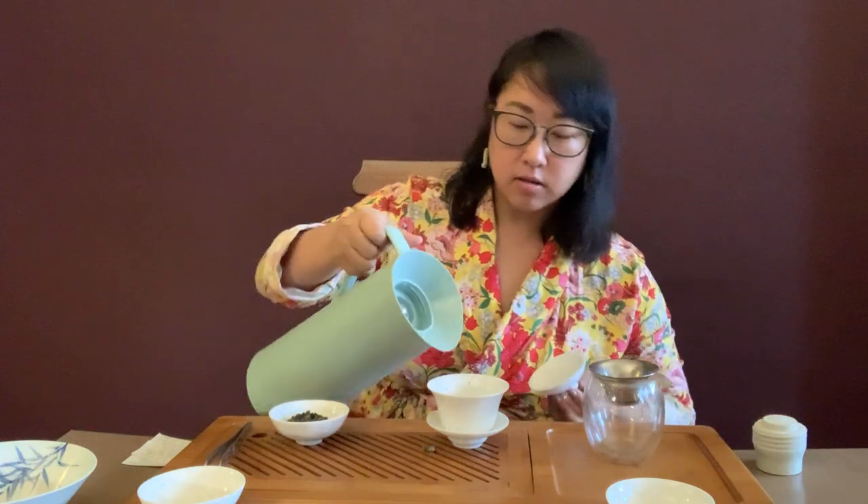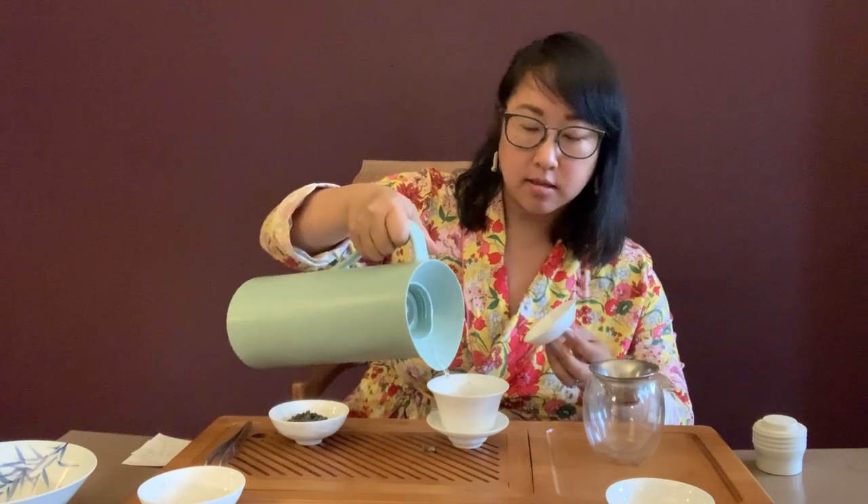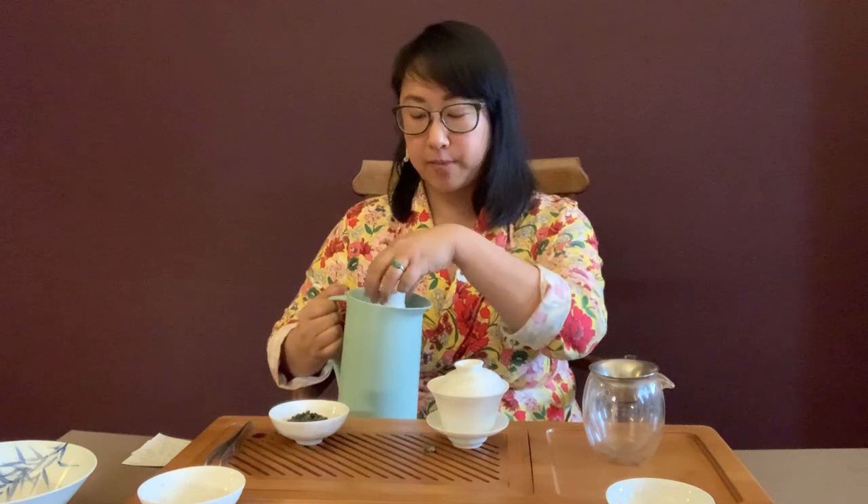We're going to start off by heating the cup first, like we did with the Pyrex. This is similar to when you're cooking and you want to heat up your pan before you put in the oil — same idea.